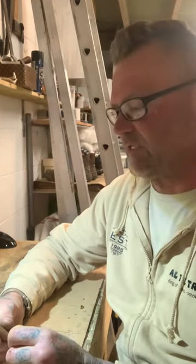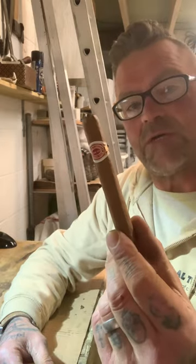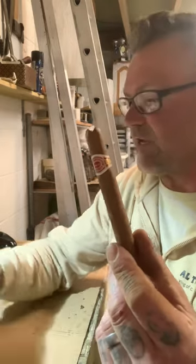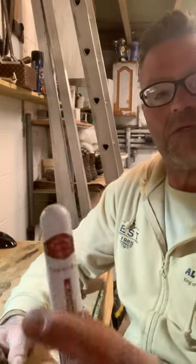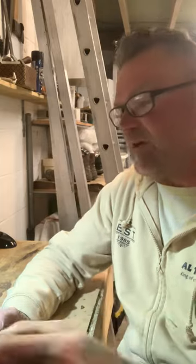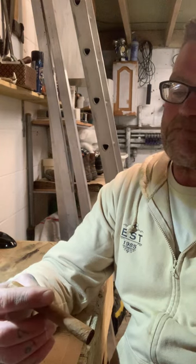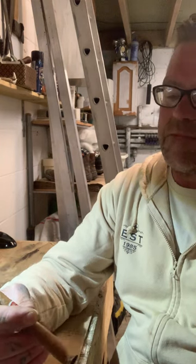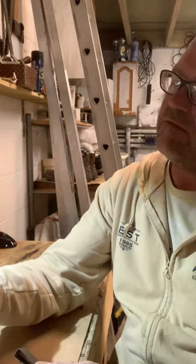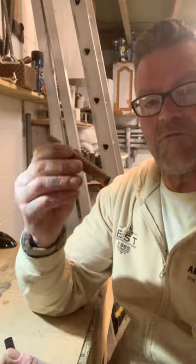Alright, how's it going? Romeo y Julieta number three, one came in a tube. It's a lovely little size — just over half a corona, about just over four inches long. I don't know the ring gauge exactly, it's not a big one — about a 40 I'd imagine.